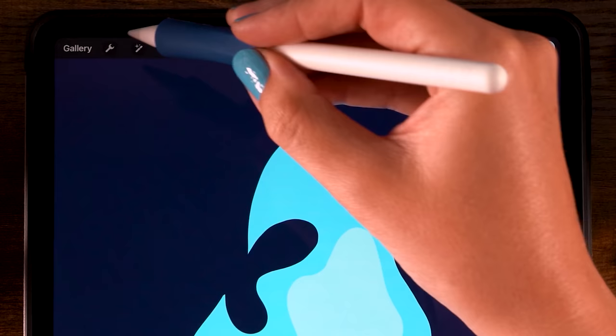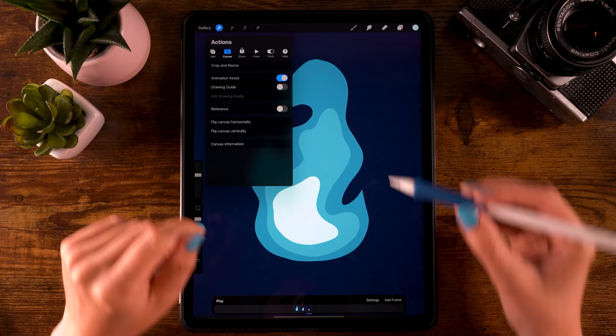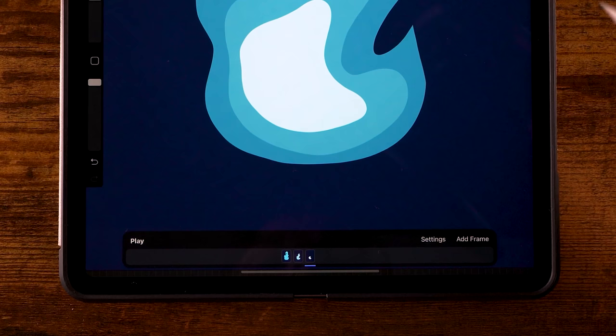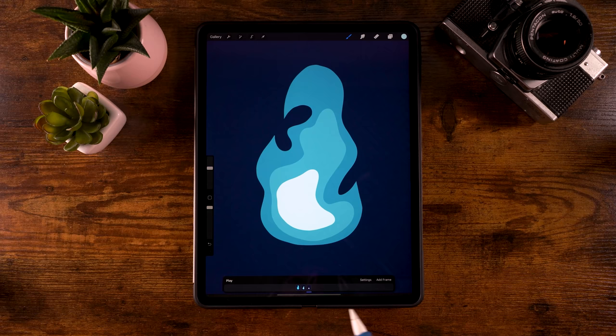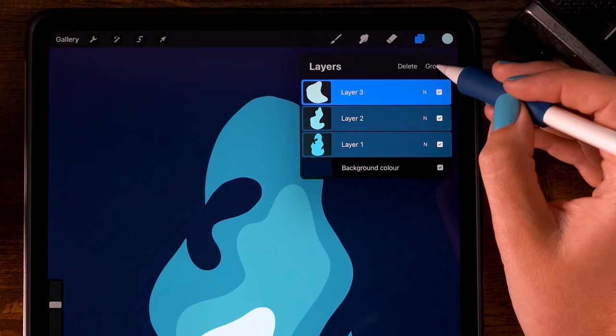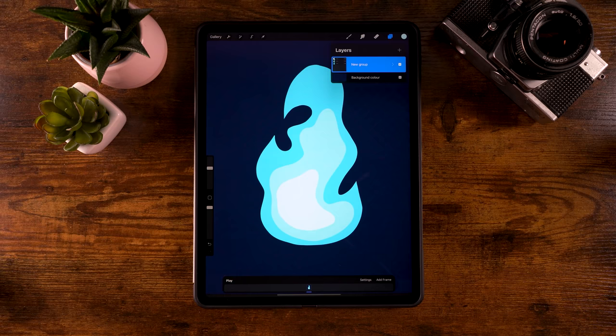Now let's start the animation phase. Go to the Wrench, then Canvas, then Animation Assist, and turn it on. You'll get a little bar at the bottom showing frames. Each layer — or group of layers — in Procreate is one frame. We want to group our layers, so go to the layer menu, select all these layers, and select Group. Now we have one frame.